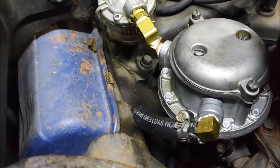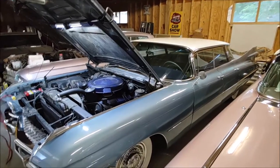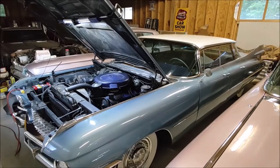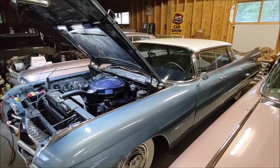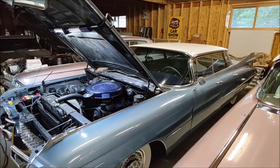Once you start up and find no leaks, you're in good shape. If anything leaks, you just need to torque it down a little bit and you should be good to go. We're the West of the Lake Region Cadillac and LaSalle Club in the Chicago area, and we make these videos to help you fix your classic Cadillac if you want to do it yourself or can't find a mechanic willing to work on older cars.